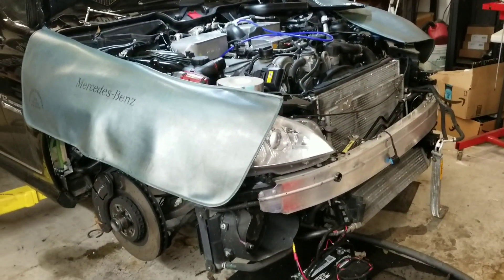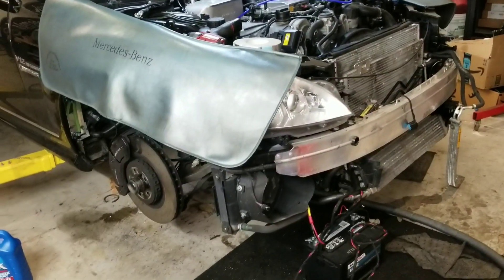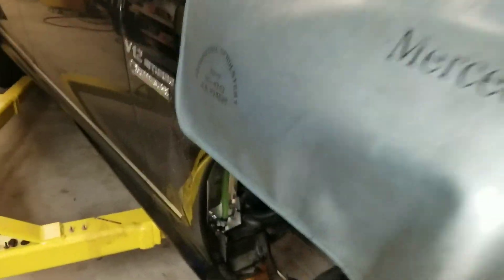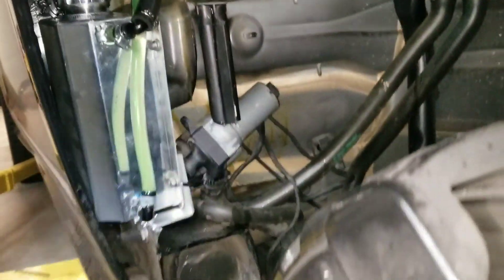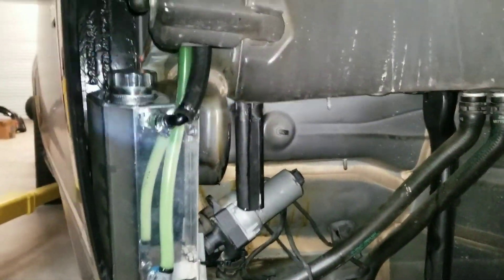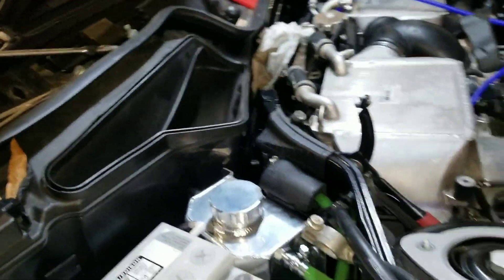I just got done with the killer chiller lines with auxiliary tanks — it was a lot of work but we got it. You can hear it running right now, come up here.